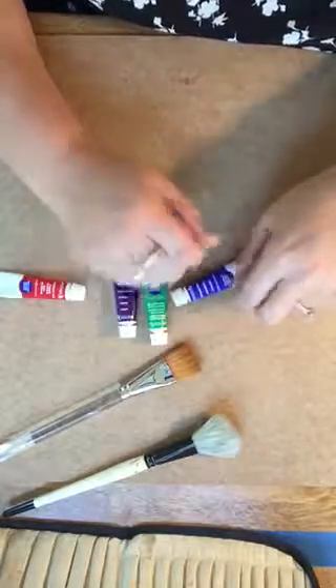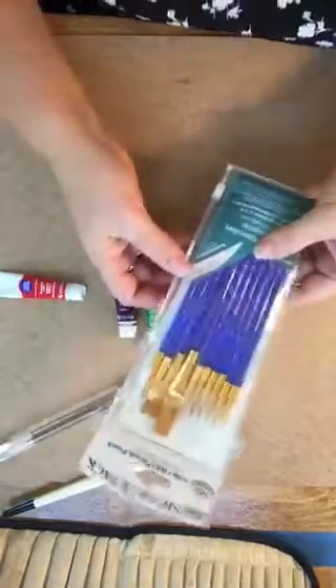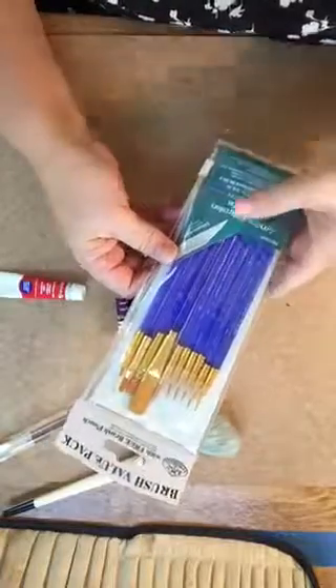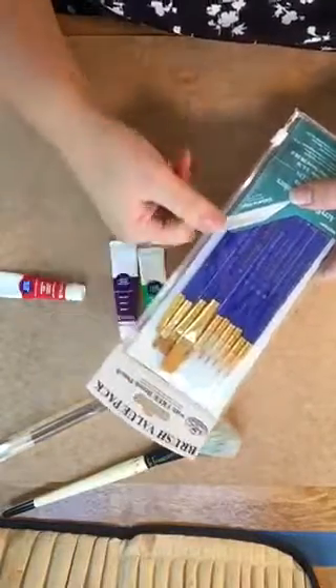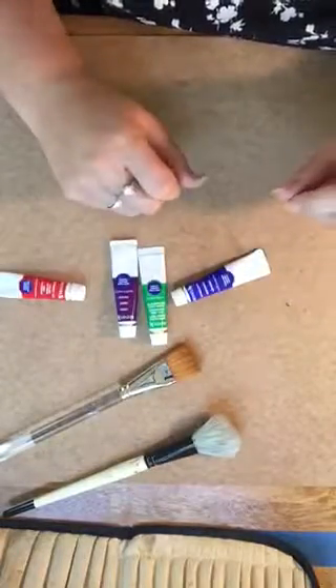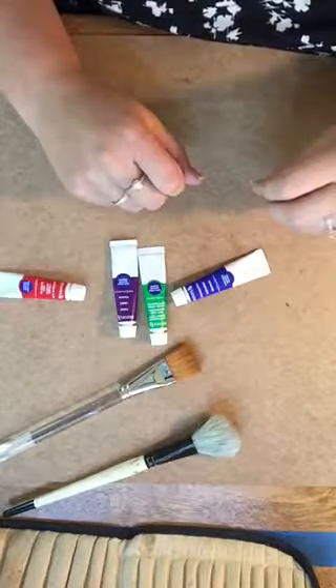The next thing that you're going to need is a set of brushes. You can find an inexpensive set like this for around $5. It's about 10 brushes and there's a good assortment of flats and rounds in different sizes that you're going to need. In addition to that basic pack, there are two or three specific brushes that we'll be using throughout the course.